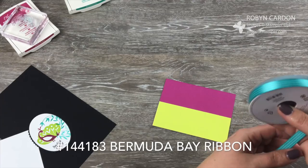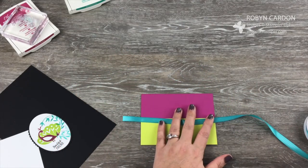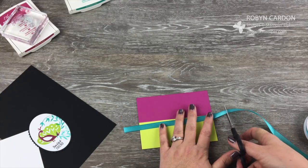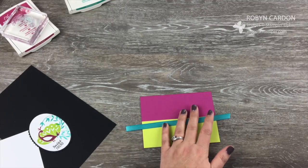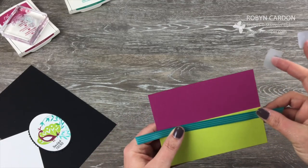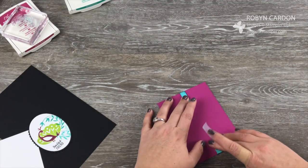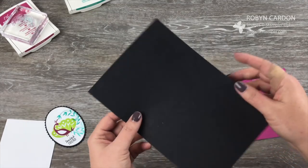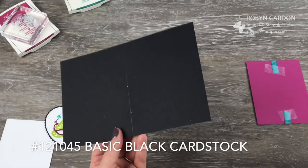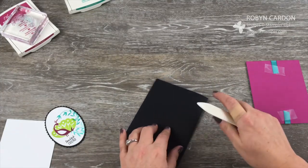Now I'm going to take some Bermuda Bay stitched satin ribbon — which is gorgeous — and do the Robin card cheater method and wrap this around like so. I just have regular kitchen tape on my hands to make sure it stays there. Now I'm going to fold my Basic Black cardstock — this is 5½ by 8½. You get two cards from one sheet of 8½ by 11 cardstock.